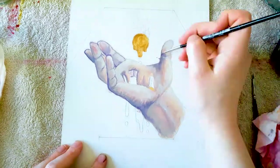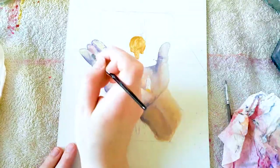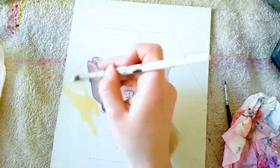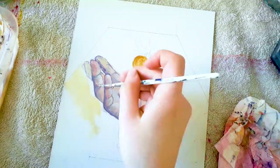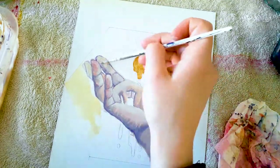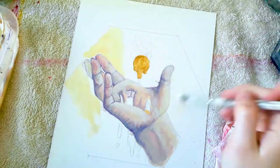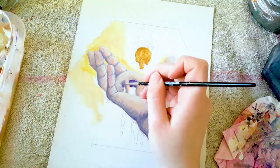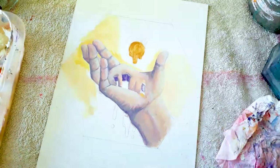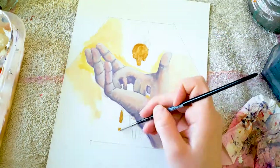I struggled a bit with the skin tones in this painting. It was one of my first serious attempts to create skin tones with acrylics, and I'm very happy with how it turned out. But my main problem in this piece was that I couldn't decide which temperature the skin color should have. I switched a lot between more red and yellow and more blues and purple until I got to the point where I was happy with it. It was important to me to have a contrast between warmer and cooler colors, so I decided to keep the hand cooler.